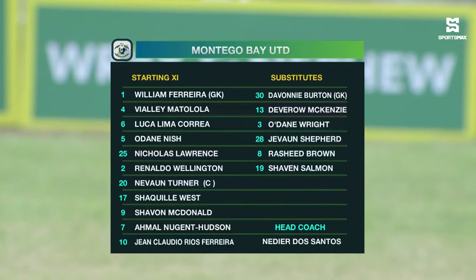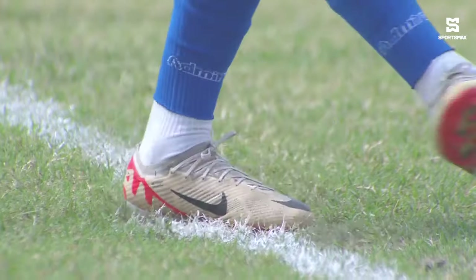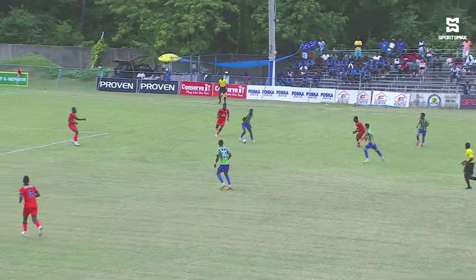Siobhan Macdonald, the former Clarendon College player, is still looking for his first goal in the Jamaica Premier League. We hope Macdonald will be down the middle — he's listed as a striker — and we look at Niche, who is normally up front, listed as a centre-back, as we take a look at the full-time highlights.